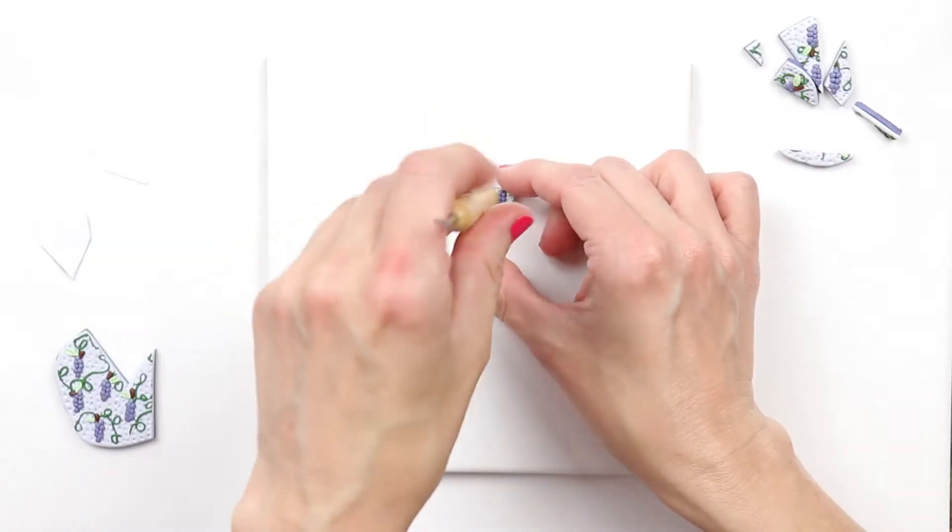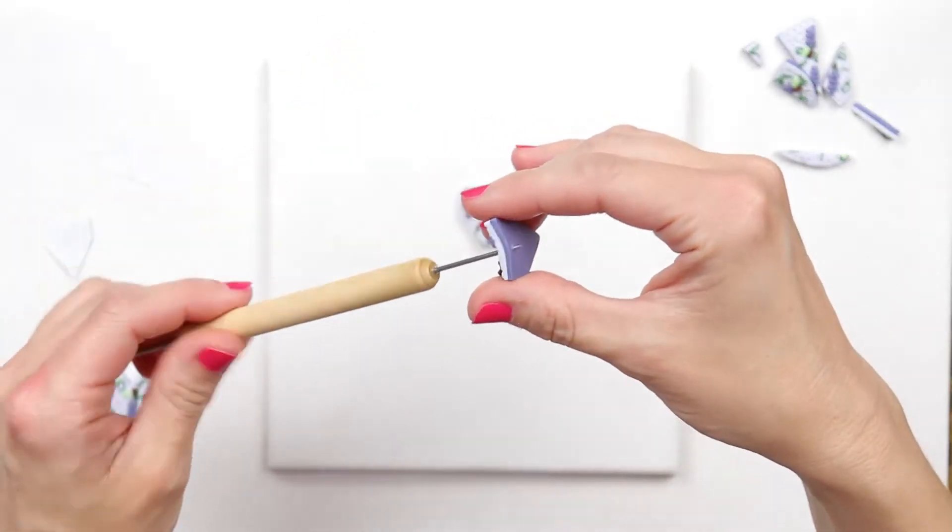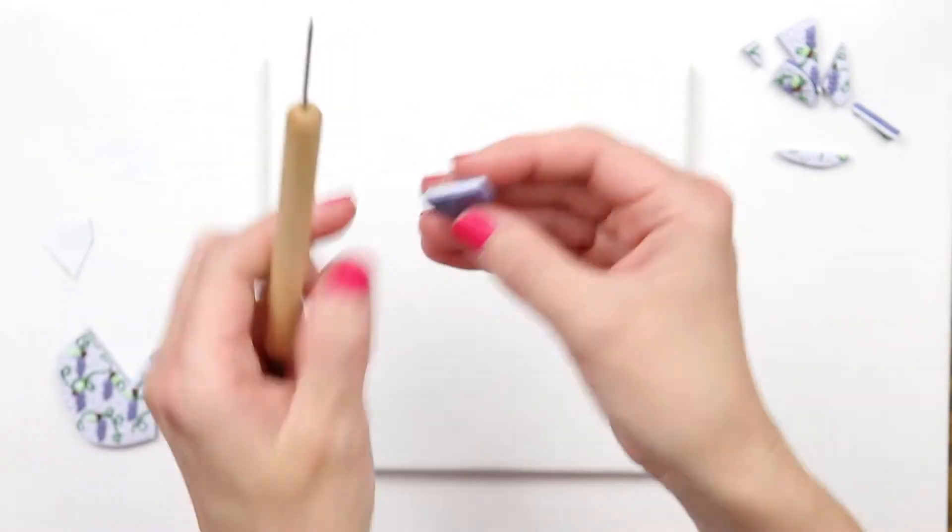Place a hole in the top of each earring. Make sure you go all the way through. Once you're done, go ahead and bake them.